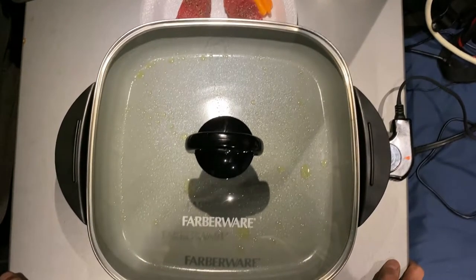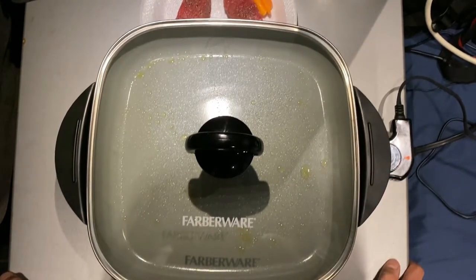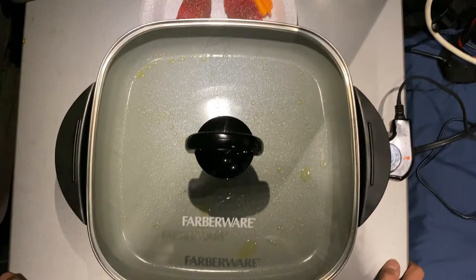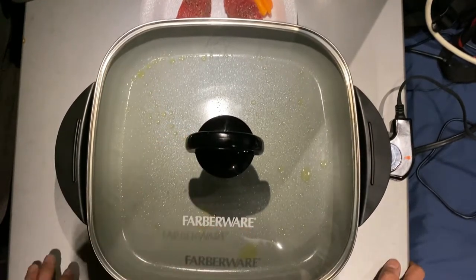It's just gonna be quick. I used pretty much a chunk of a bell pepper, got some carrots, I'm gonna put the steak in there and I'm gonna put the mushrooms in there as soon as this thing gets heated up, and then we'll go from there.